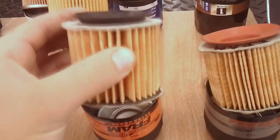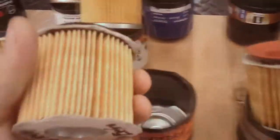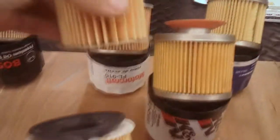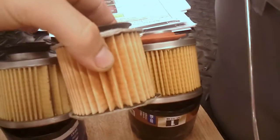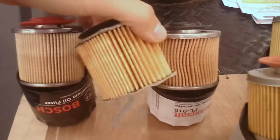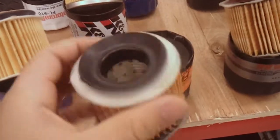Then we have the Fram Tough Extra Guard, which is a joke. I mean, it looks like a kid put it together. Even though Fram may have fixed their collapse issue by using a steel core or a metal mesh insert, you can see the difference in the vanes there for the filtering — it's ridiculous. They have about half as much material as even the SDP filter, which is still cardboard, but at least they have a decent amount of media.